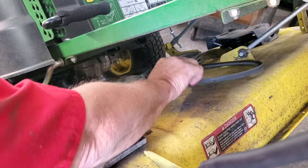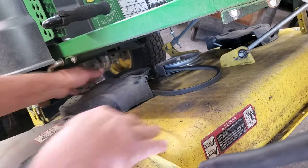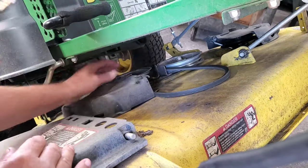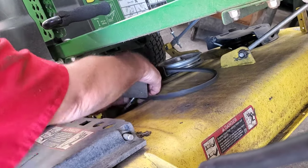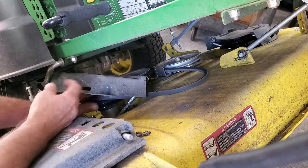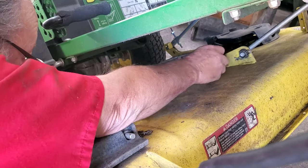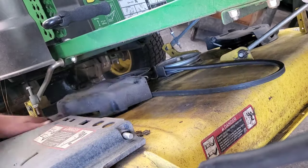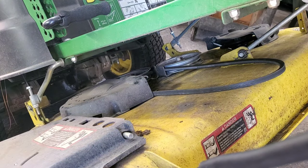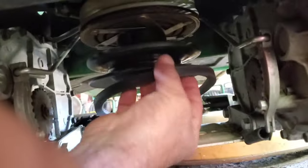I forgot to cut my microphone on and didn't want to redo this, so voiceover: slip your belt right up under that cover and get it right back on the pulley, just like that. Pull your little slack back up for the other side — should be easy. Now go under the back side and put your belt on the PTO.